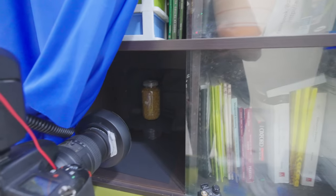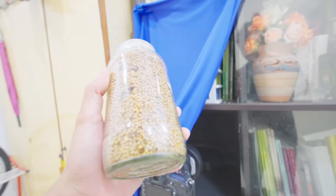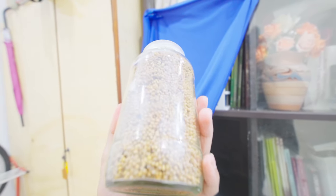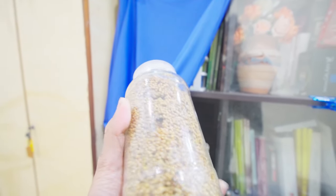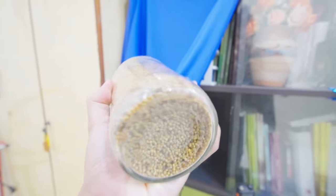Today is the 23rd of August. It has been several days since we shook this jar and it hasn't colonized at all. I think everything in here is dead — it's a failed jar.